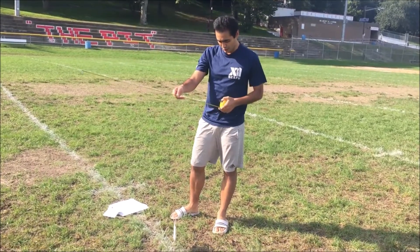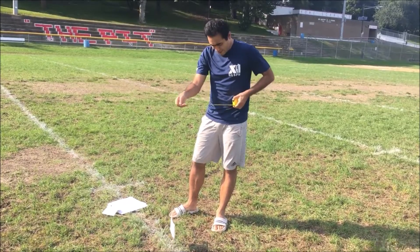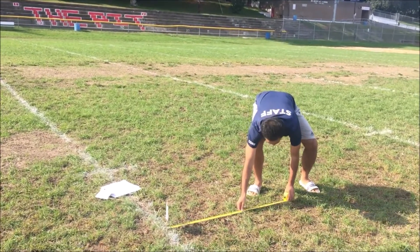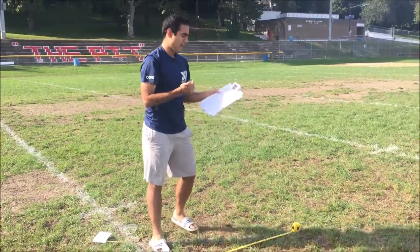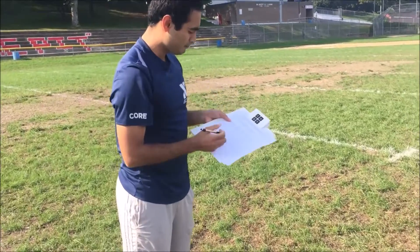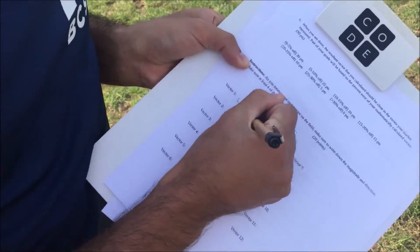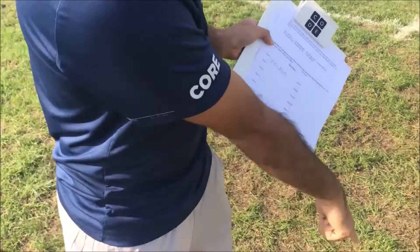So the first one I'm gonna do is four feet north. This is four feet over here and north is this way, so I go four feet north. Then I go to my piece of paper and for vector one I write: four feet north.